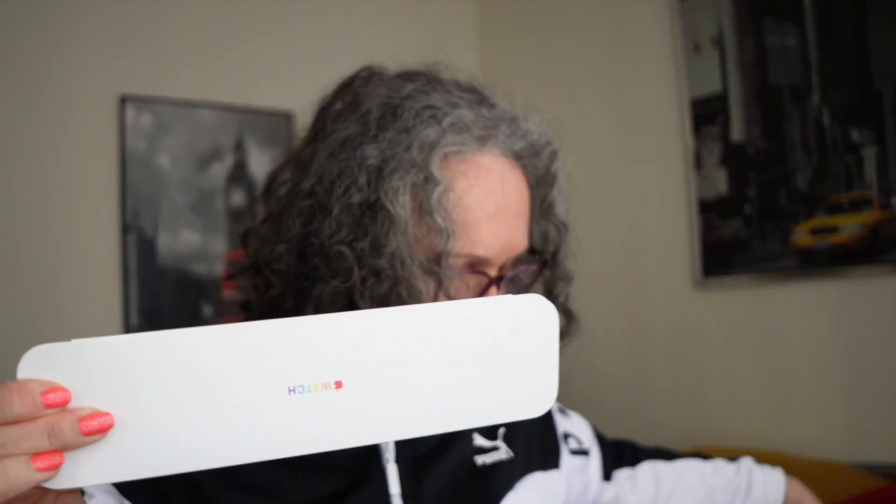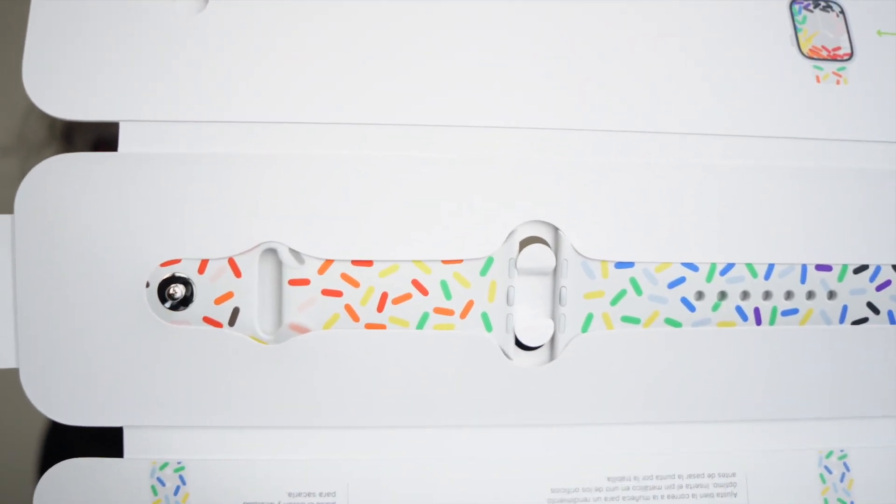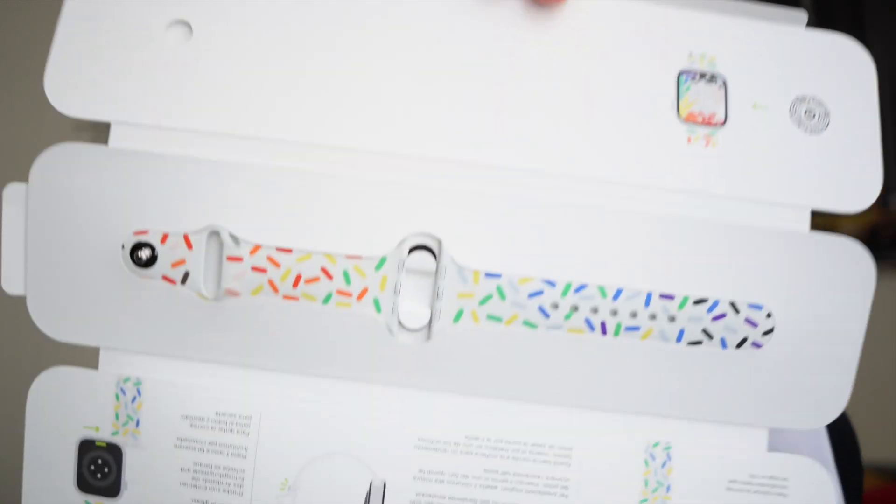Okay, here we go. There's some paper that we don't need. Oh my goodness, look at that, guys — look at this. This is so gorgeous. I already updated my Apple Watch software because now we have new faces.